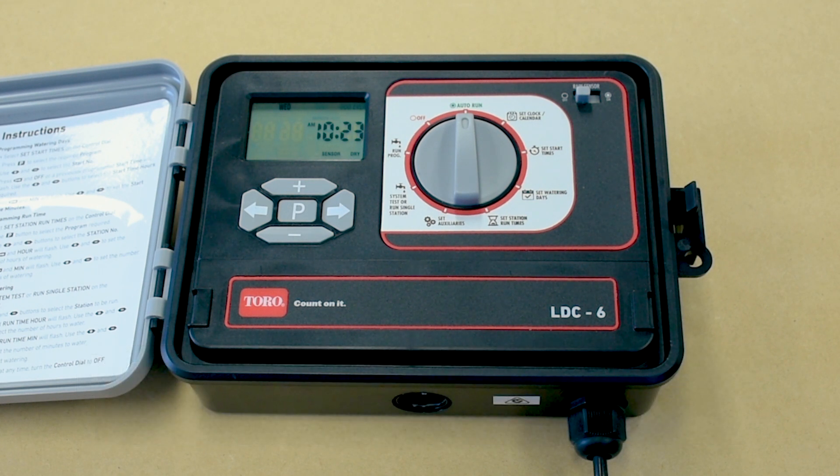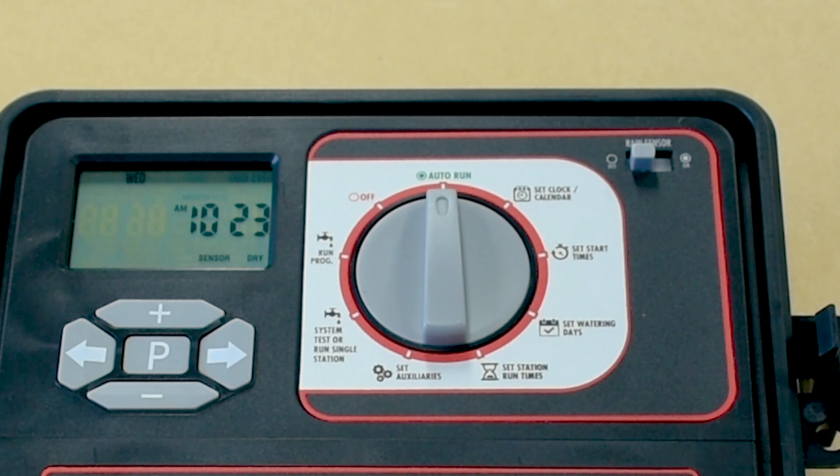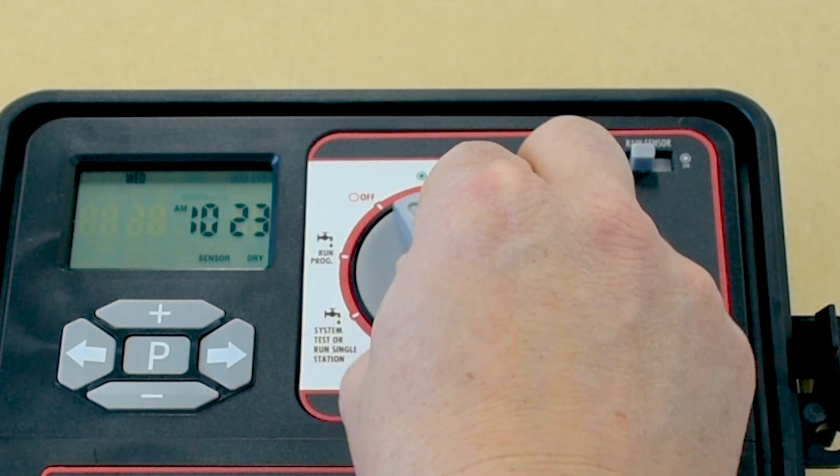The pump must be turned on with each individual station valve. The default setting for the master valve is off, but must be turned on for each individual station.